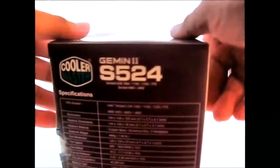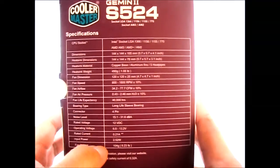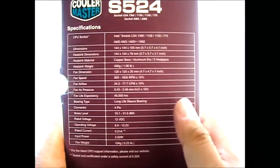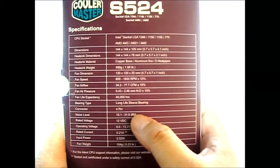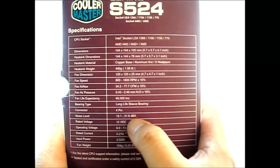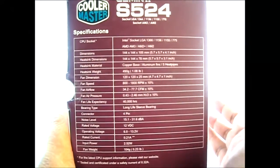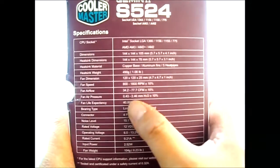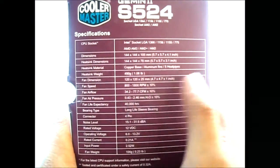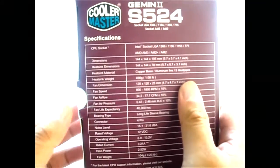On the side we can see other features. There's a table of all the specifications, not just for the heatsink itself but for the included fan as well. The fan included is rated at a noise level of 15.1 to 31.6 dBA, which is not bad considering it goes up to 1800 RPM. The airflow is from 34.2 to 77.7 CFM, and it has a life expectancy of 40,000 hours — that is very good.